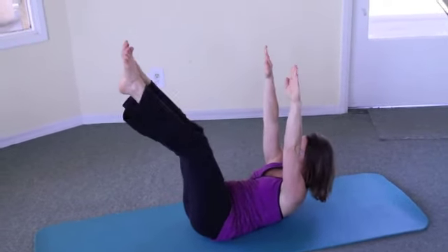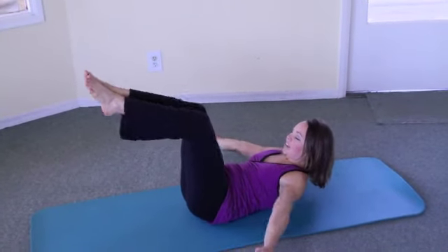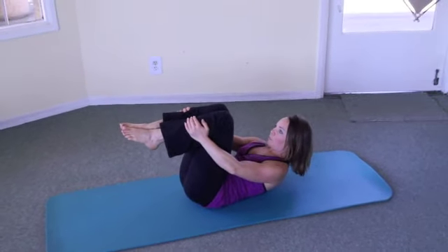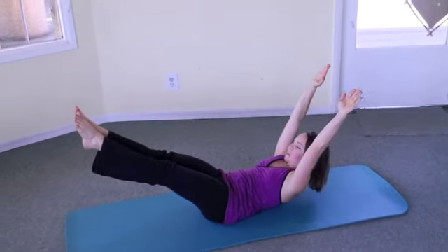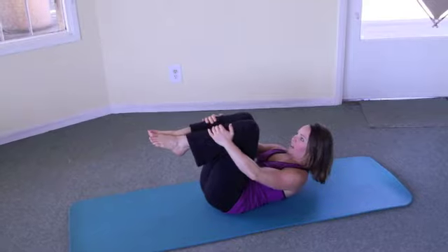You can start with your arms and legs straight up towards the ceiling, exhale as they come around. For a more advanced position, the arms and legs extend further away from you. Keep that tummy nice and flat and bring them back in.